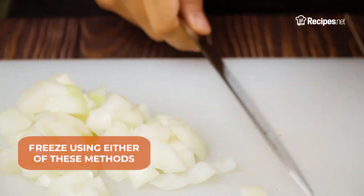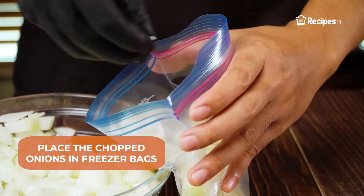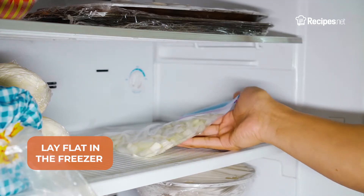You can freeze onions using either of these methods. Dry Pack: Place the chopped onions in a freezer bag, then squeeze out the air and seal tightly. Lay it flat in the freezer to cool.